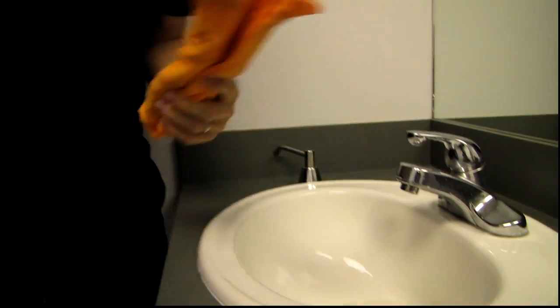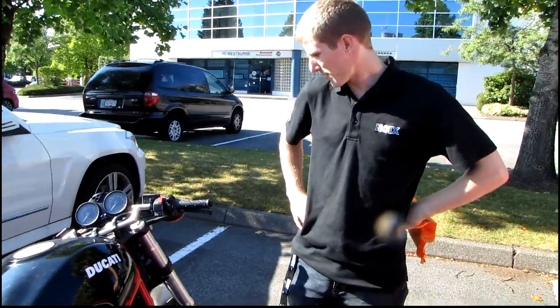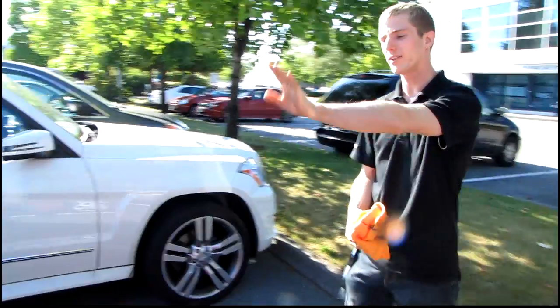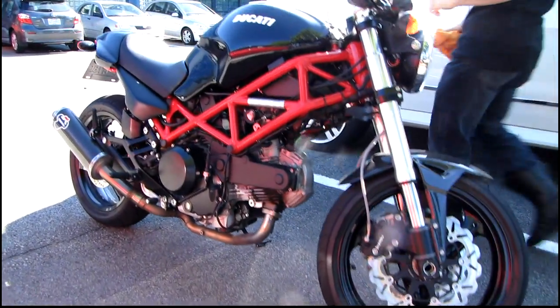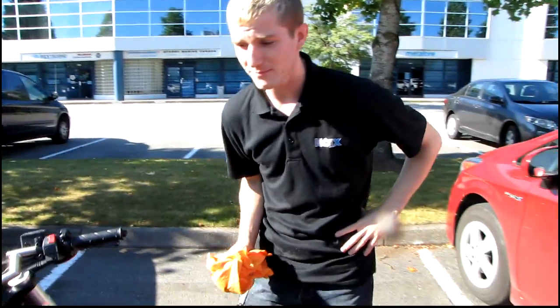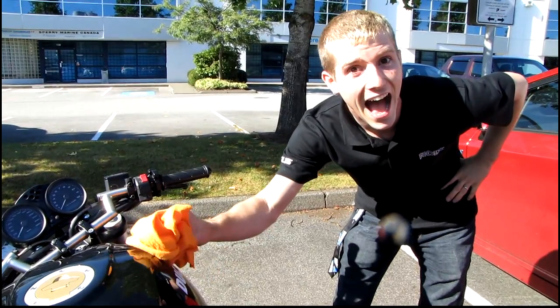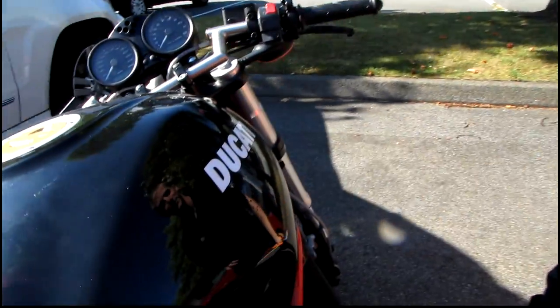Now let's see how useful it's going to be for cleaning my co-worker's bike. This is his bike — it's a lot nicer than my bike, as you can clearly see. He's the one holding the camera today. Show off some shots of your bike and I'll try not to bump it too hard, cause I'm not jealous or anything. So this is what he's intending to do with it. Ooh, clean.